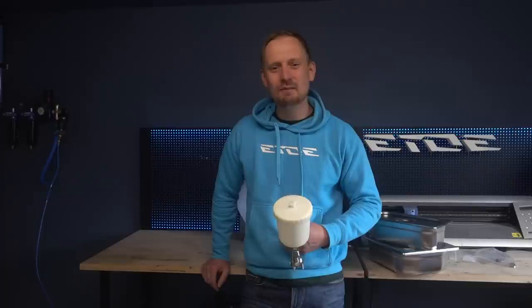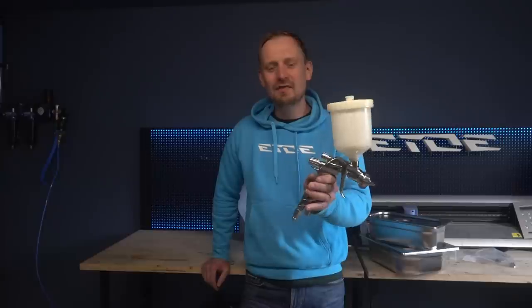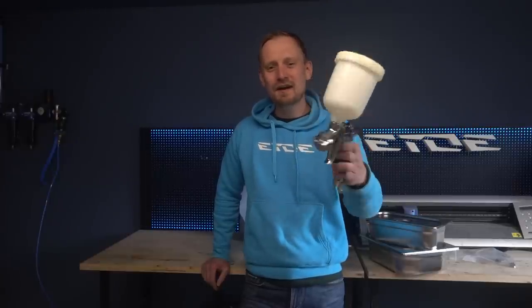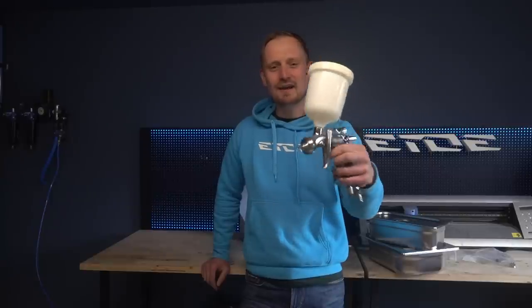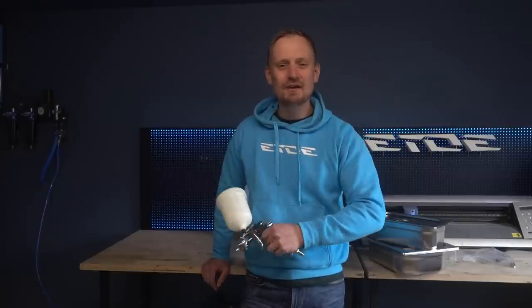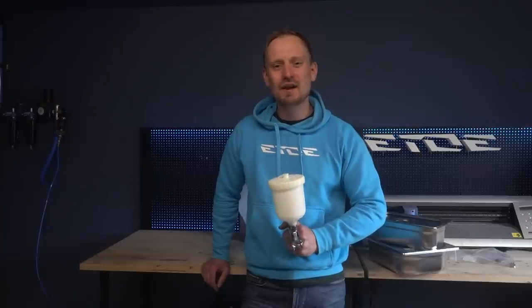I'd like to show you how I built a spray gun washing table — a simple, cheap and easy solution to keep these spray guns as clean as they were delivered on the first day. This spray gun is more than 5 years old and as you can see, I spent a lot of time cleaning these spray guns, because at the end of the day, this saves me more time than removing all the mistakes and dust from my paint jobs.